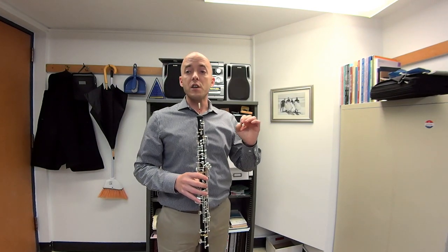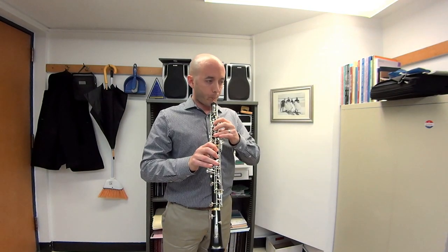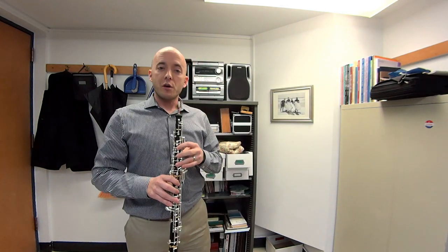I'm going to show you part by part. So first, going up just to the E above low C. Simple enough. Then going to the G above that.